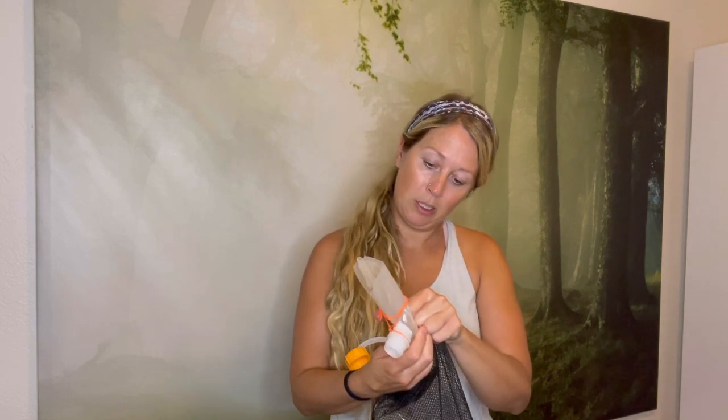For water, I have a Sawyer Squeeze filter with two two-liter Evernew bags. I also cut the bottom off a SmartWater bottle to use as a scoop cup if the water isn't running — I don't think that'll be a problem on the JMT, but just in case. I'll be picking up two SmartWater bottles in Reno. And a couple of carabiners to hang things off my pack, like my hat.